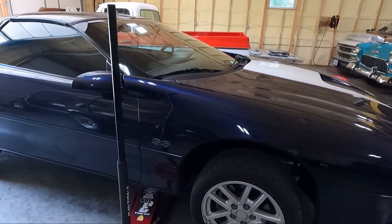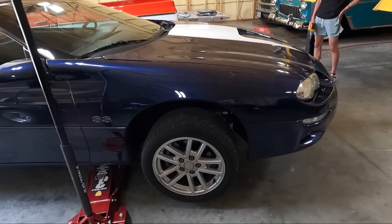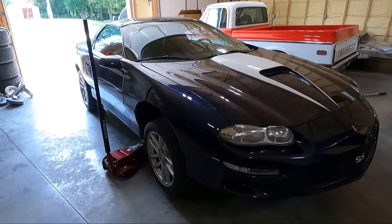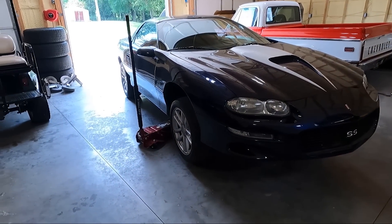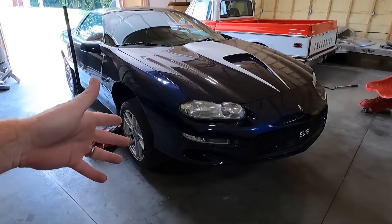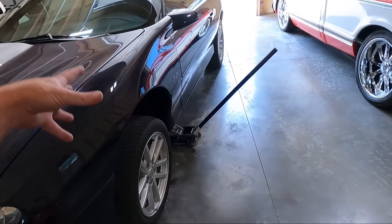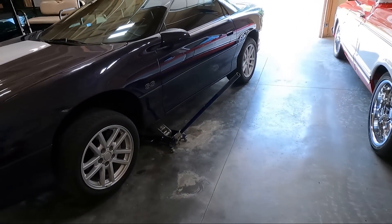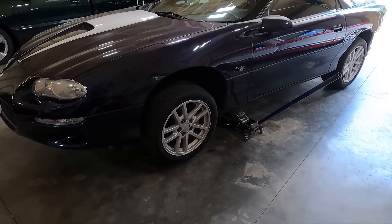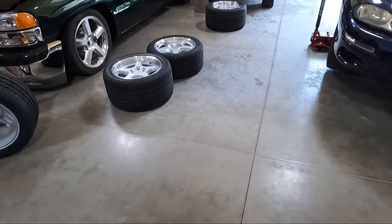We bought some different wheels which you'll see in just a second. He's going to whip the front ones off — we'll start there. The back ones are going to take some massaging, but the fronts are a direct replacement. We're going from 17x9.5 to 17x9.5, same 275/40 tires. I'll list the wheels and lug nuts in the description below.